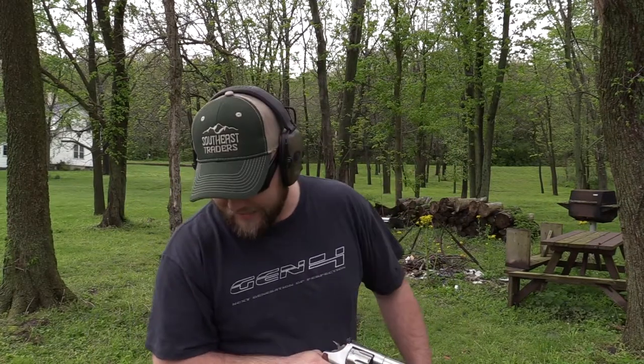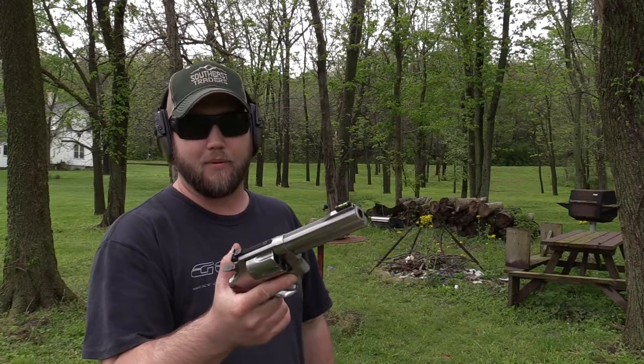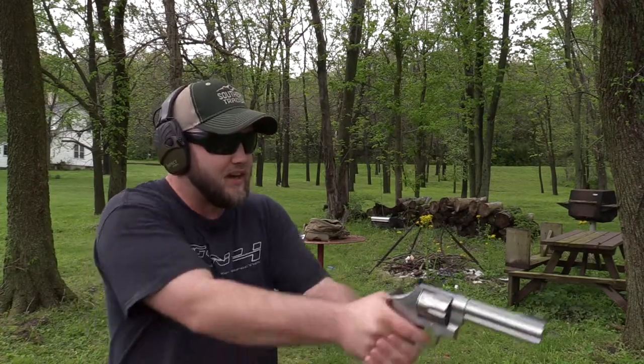One thing I can say right off the bat is the grips I had on this thing before — the originals and the Hogue mono grips — were rubber. These are hardwood and yes, these do hurt. They really do. But we're going to keep shooting and have fun because I love shooting this gun.